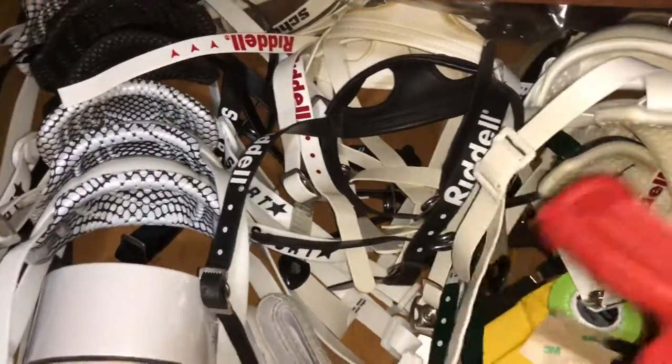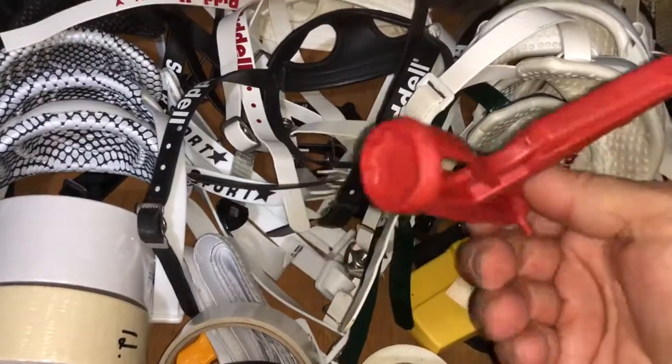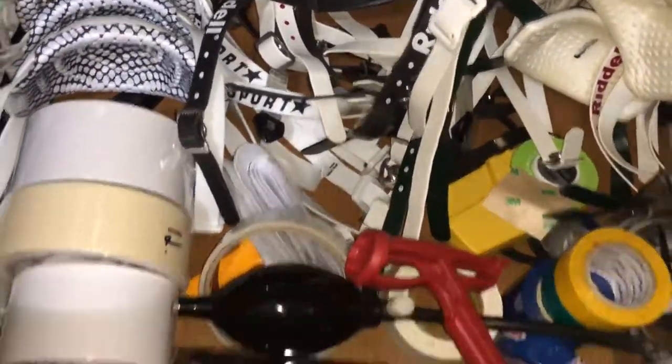Here's a great little tool if you don't have one of these — for the flex and the Speeds — to take off the attachments.